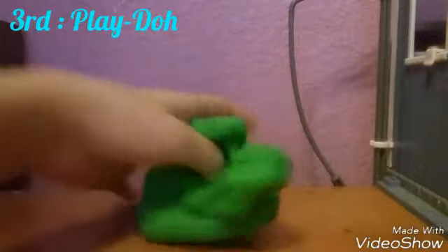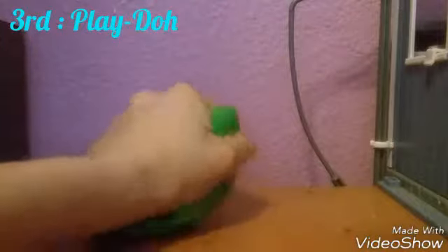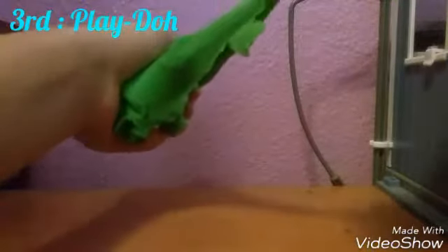The third one is Play-Doh. It's very similar in so many ways — it feels very nice on your hands and it stretches, though it doesn't stretch as much as slime. It's supposed to help you calm down, kind of like a stress ball, similar to how slime is supposed to help you feel more calm.